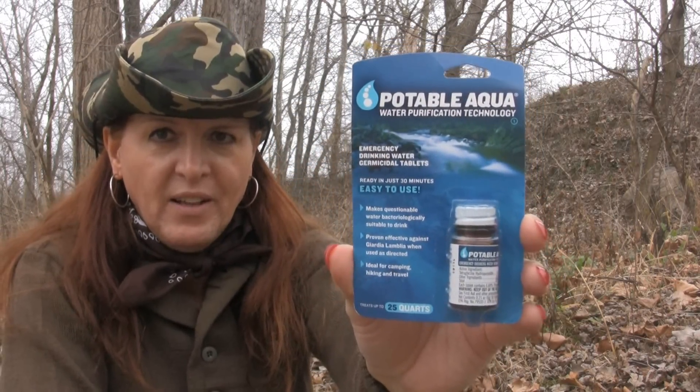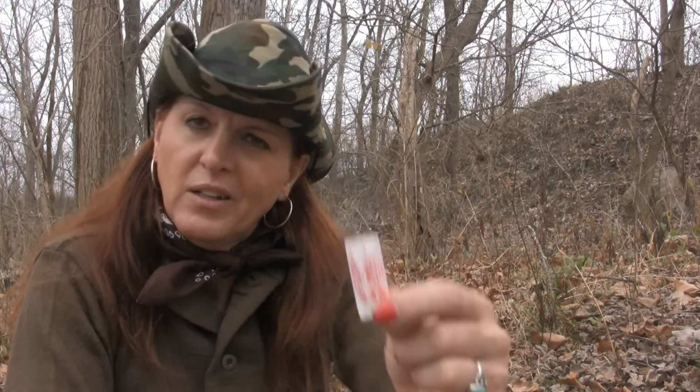You also have the option of store-bought chemical tablets, or something as simple as household bleach. If you use bleach, get one that's five to six percent chlorine with no perfumes or additives, otherwise it'll make your water taste terrible. One downside of boiling is that it makes water taste flat. Some people pour it between containers to aerate it, or just shake it. Another trick is a pinch of table salt in a quart of boiled water — shake it up and it gives the water a slightly better taste.